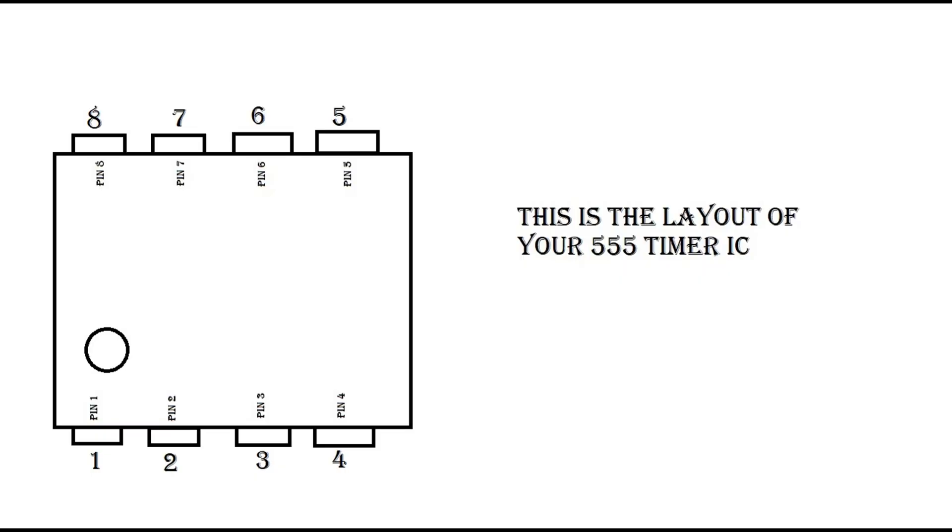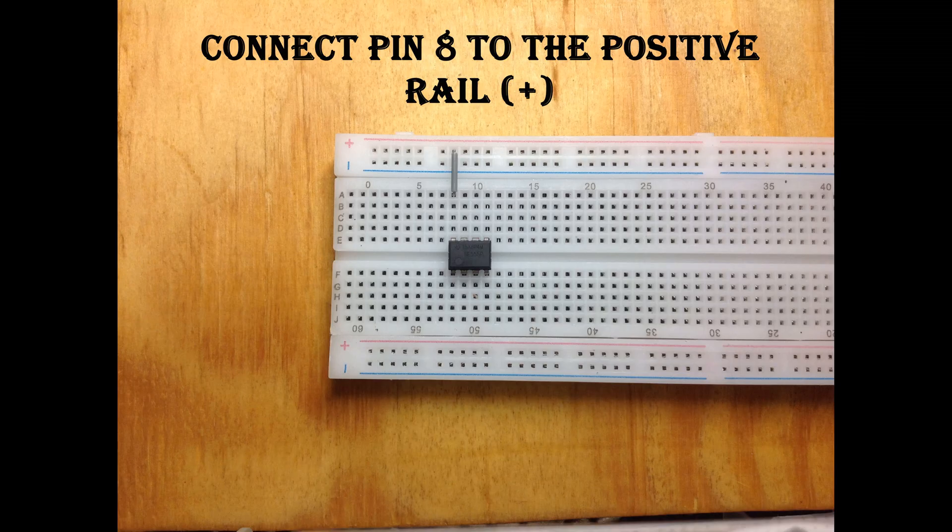This is the layout of the IC, so you can refer back to it to make sure about the pins of the IC.